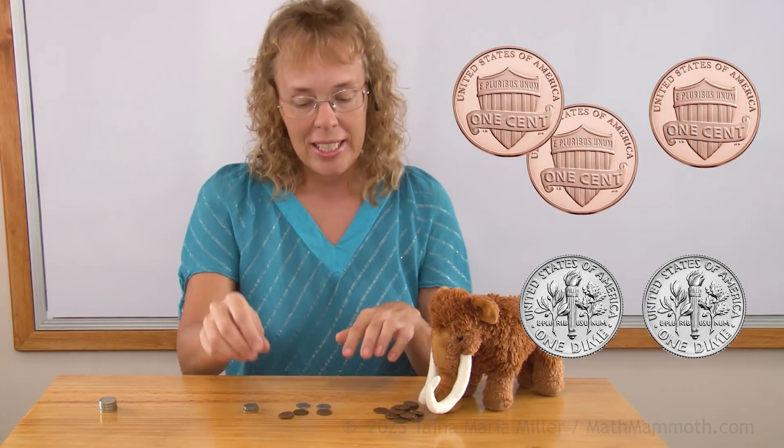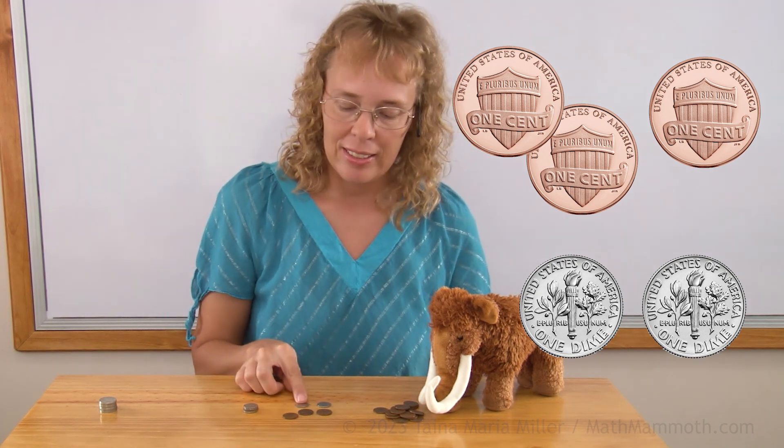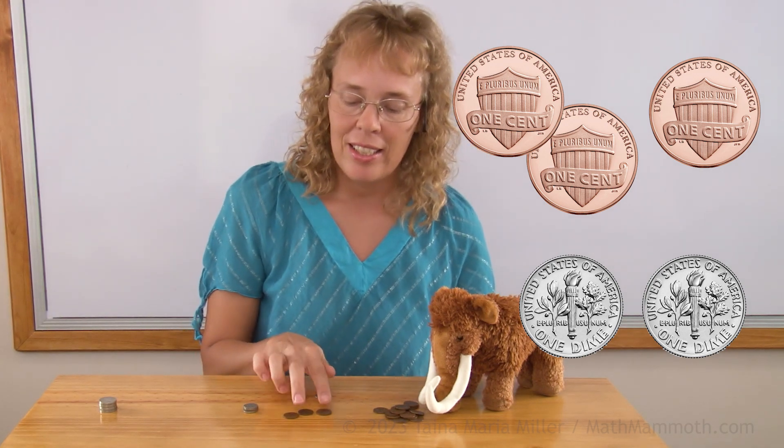If I add some of the pennies here, then what will be our total? We have ten and ten, and this is one and one and one. So we count twenty and then three — twenty-three cents.